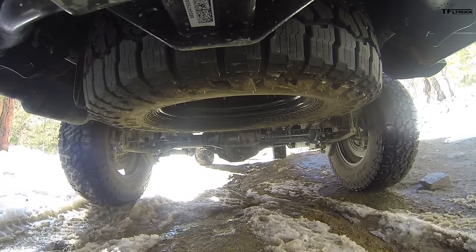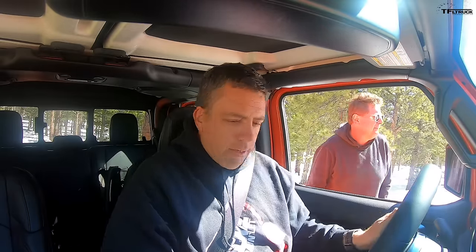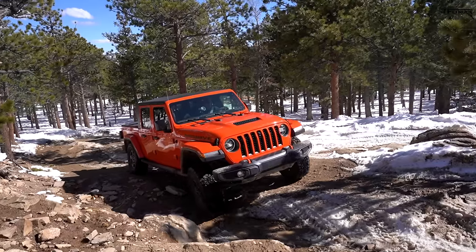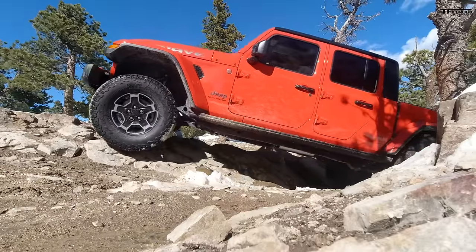With 4.10 axle ratio, Roman wants me to use the same line. He went a little bit to the right where he got stuck, so I'll head straight up. The question is: does that front locker make that big of a difference? My crawl ratio is not as good as the Rubicon's — we'll test that in the next test. Let's see how I do on the Razor Rocks. I like the modulation in this truck — I don't feel like it's too jerky.